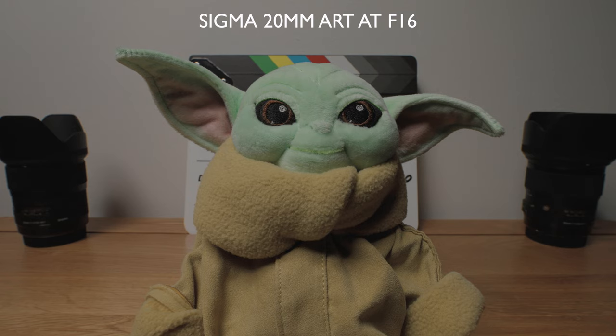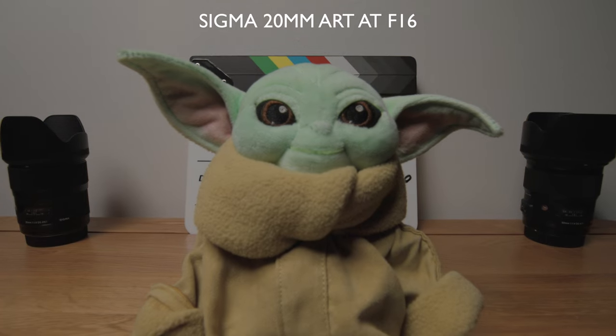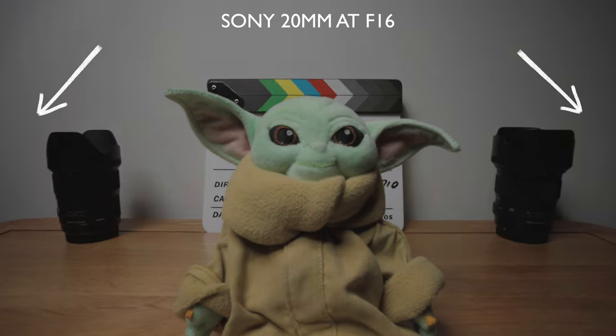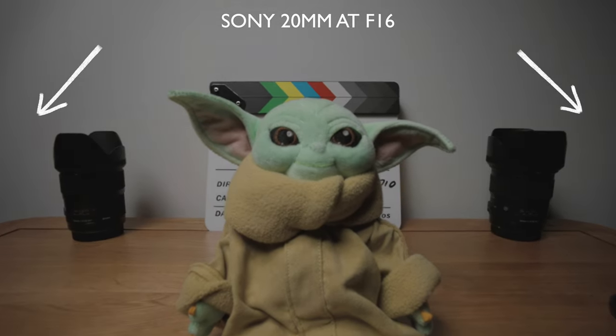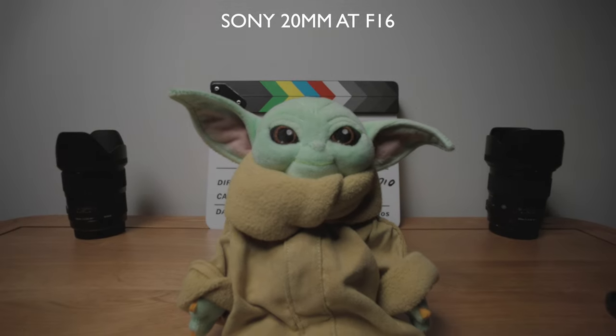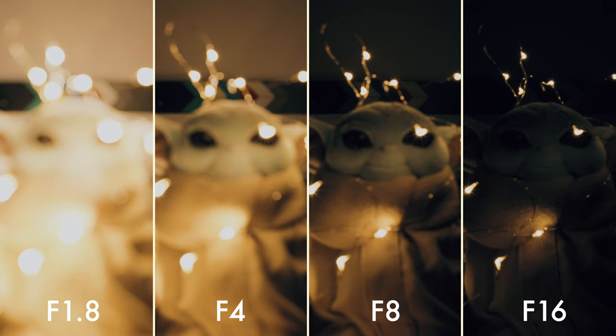Next I wanted to see how the lenses fared when it came to lens breathing — the amount in which your frame changes. When you rack focus from infinity to close focus with the Sigma you can see there is a little bit of focus breathing, which is to be expected after all as these are photography lenses. Now let's switch to the Sony — brace yourself. This one by some margin has to be the very worst at focus breathing that I've ever seen. It's a big enough difference that at infinity it is a 20mm lens but at closest focus it's like a 24mm lens. The bokeh balls are beautiful when wide open and as you stop down they stay nice and rounded, and at smaller apertures you get those nice starbursts.